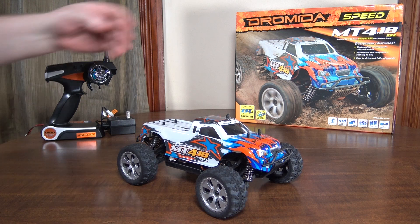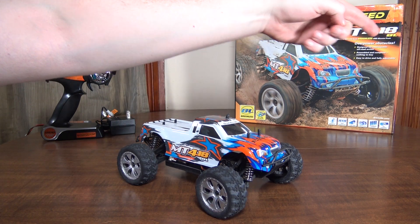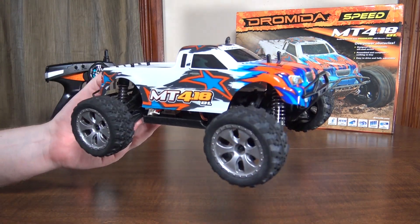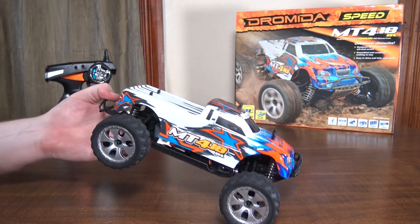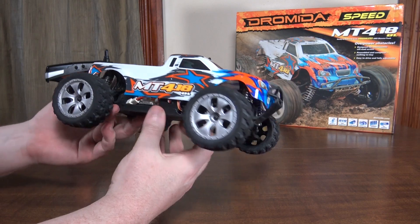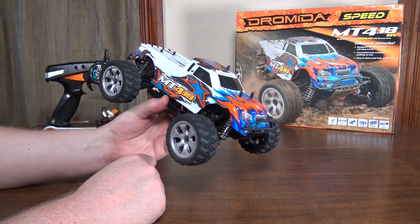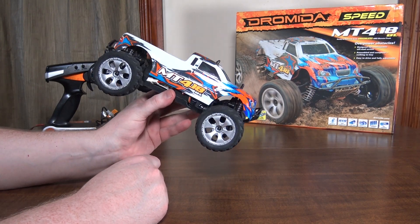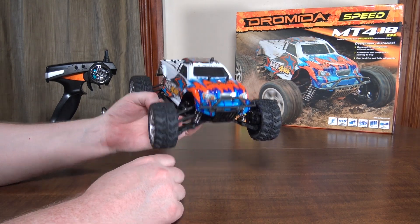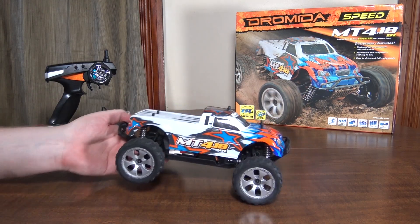Hey everybody, it's Flying Ryan here with a review of the Dromeda MT 4.18 BL. The BL stands for brushless — this little guy has a brushless motor and it is an absolute beast. This is a 1/18 scale four-wheel drive monster truck. It's waterproof and just so fast — unstoppable. It's good off-road, good in gravel, and on smooth surfaces. Really really enjoying this model.